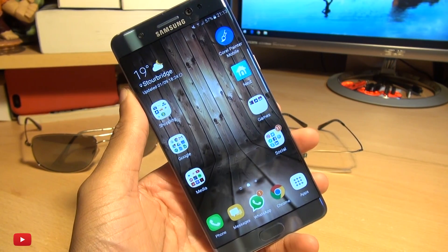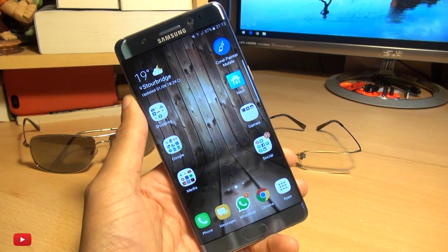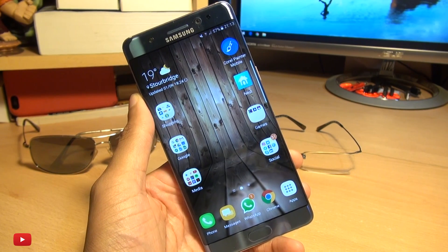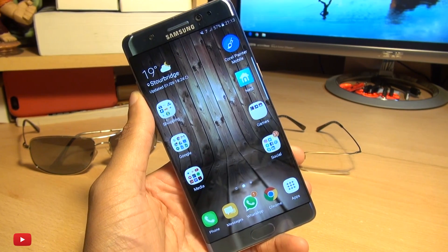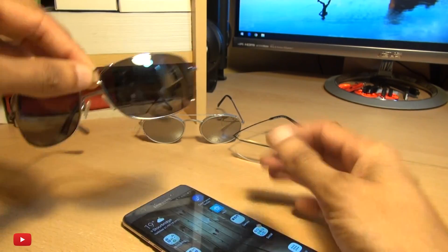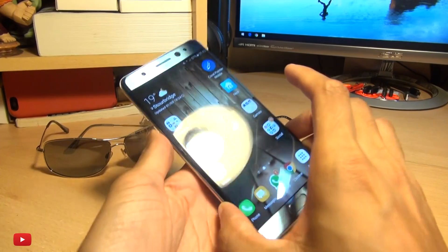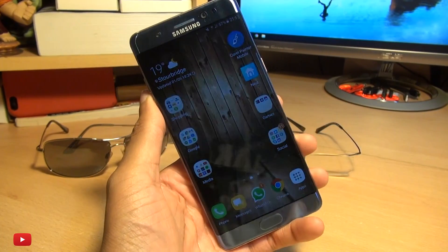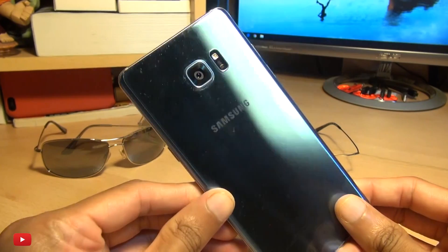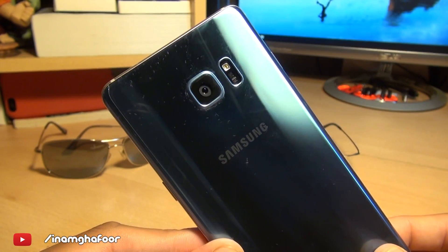So there we have it, guys — that's been some iris scanning tests with and without sunglasses, and in the dark as well. Regular glasses work A-okay. If you've got any sort of tint it is going to struggle a little bit, and the darker that tint is, the harder it will get, and you will need to hold your device closer and closer. But regular mirrored sunglasses do work. Hit up any comments or questions in the comment section below, please like and subscribe, and follow on social media at inamgafoor. Thanks for watching, have a wicked day and I'll see you next time.